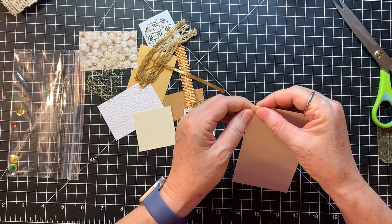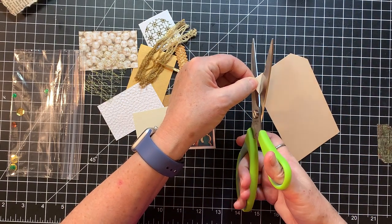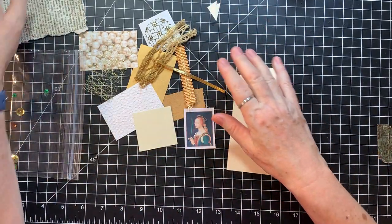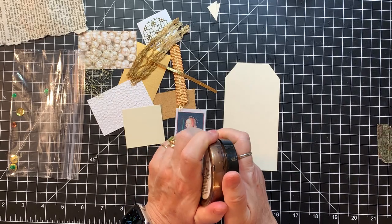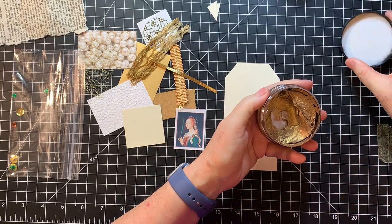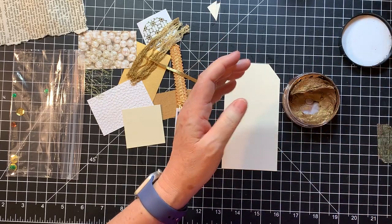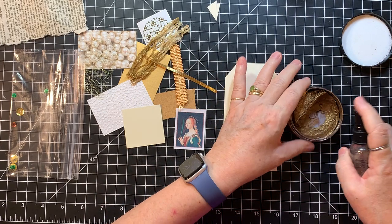I have no preconceived plan, I have a couple of ideas. My first idea was because there's so much gold, I thought I might use a little Inca gold on the edges instead of distressing. And my Inca gold is a sad situation — it's very, very dry. It's like five years old or something.